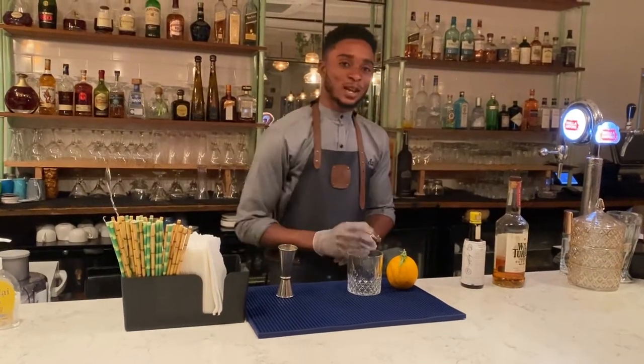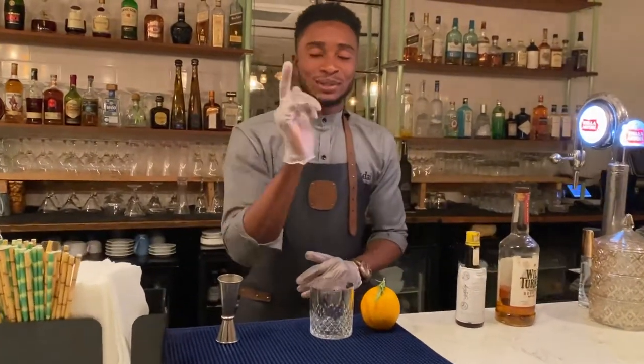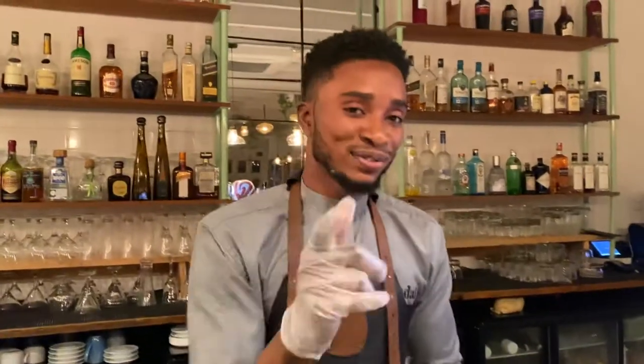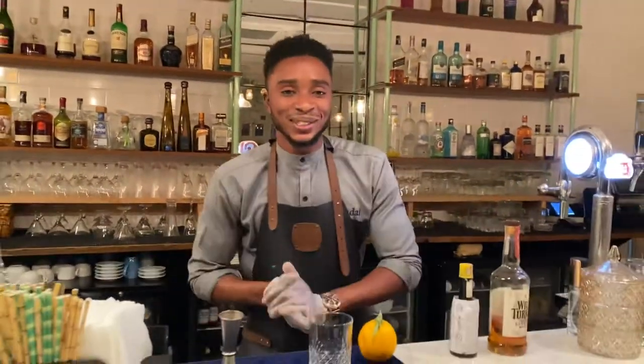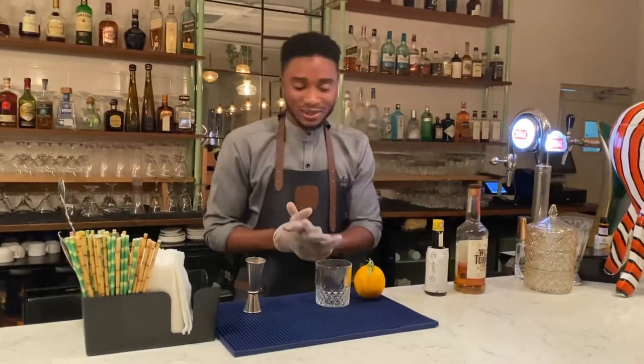Hello viewers! If it is the first time watching my channel, kindly hit the subscribe button and turn on the notification. I will teach you how to make your own classic cocktails at home — something easy to make and fun to learn yourself.